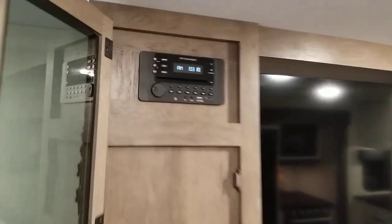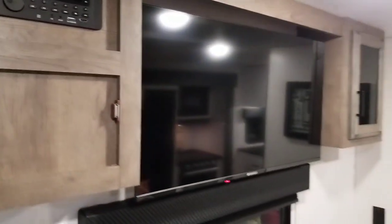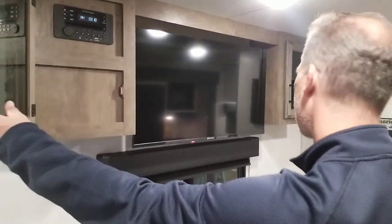We have our AM, FM, CD, DVD, Bluetooth, USB auxiliary right there in the cabinet, and the TV is located in between — right above the window. A little bit of storage on the other side, and there's a power outlet right there.